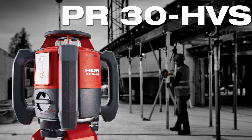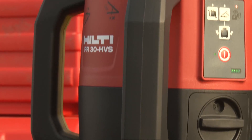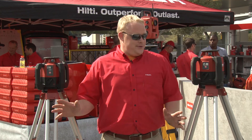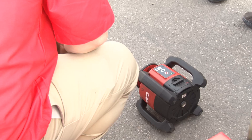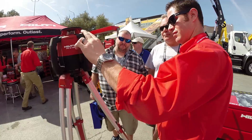Next we've got the PR30HVS. This tool features automatic digital slope and auto alignment in both horizontal and vertical modes. Both tools feature job site ruggedness and an ease-of-use interface to maximize productivity and minimize downtime.